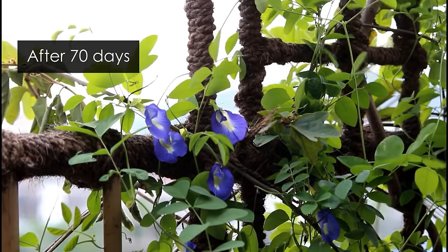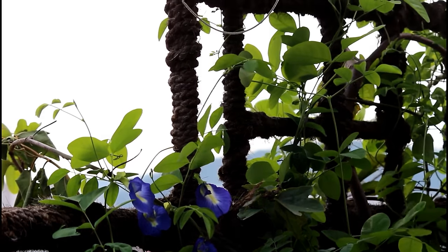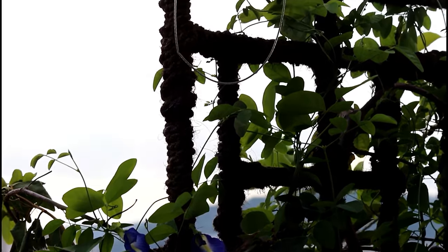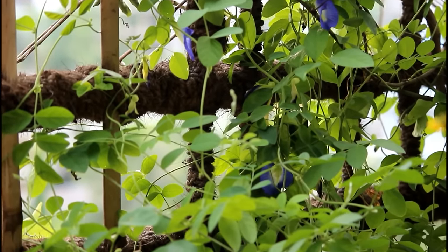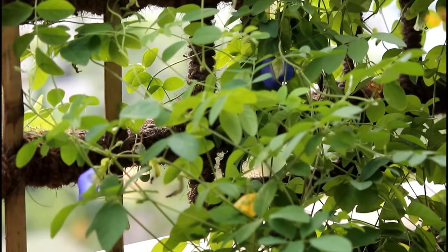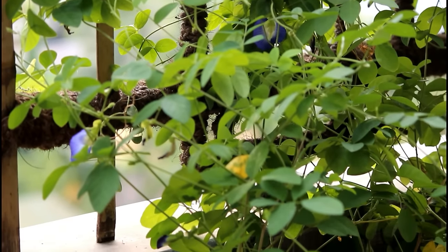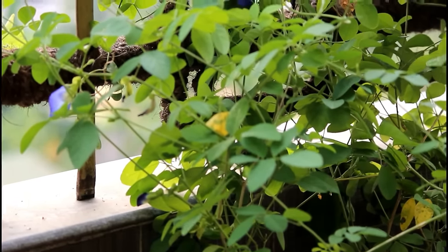Here I am back exactly after 70 days, and this is what I promised you at the beginning. I cover the entire thing in a single video and at the end I show the result — so now just enjoy the blooms as much as you like. Growing bluebell vine is really very easy, so please grow it and enjoy the blooms at your home.